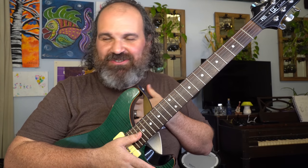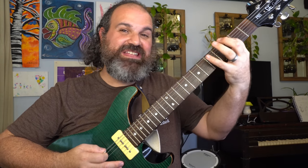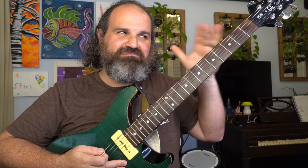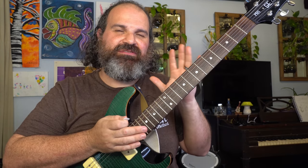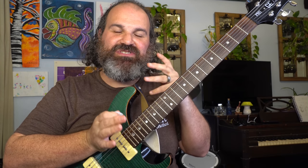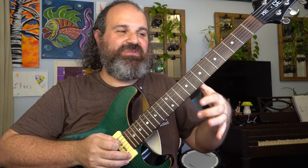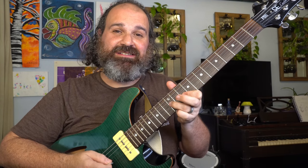I teach hundreds of lessons a month, and I know how hard it is to get your mind off of starting on the E string for an A, or starting there for a G, or rooting mentally there. I want to give you guys the freedom to really have a second option that's just as powerful, just as easy for you to see, so that when you want to take a solo, instead of coming in on the low end, you can come in on the high end.